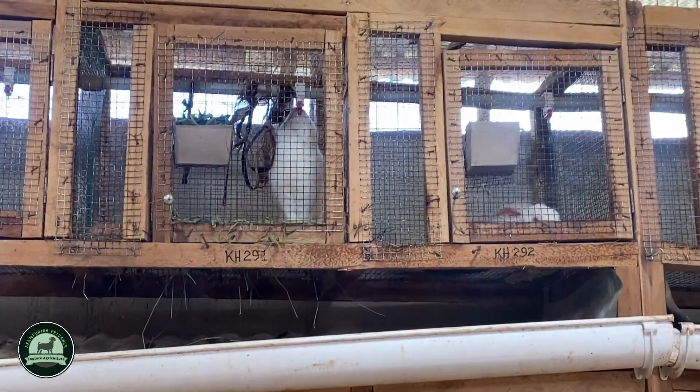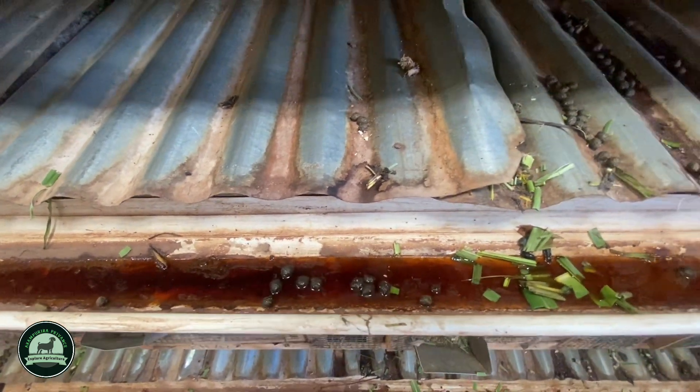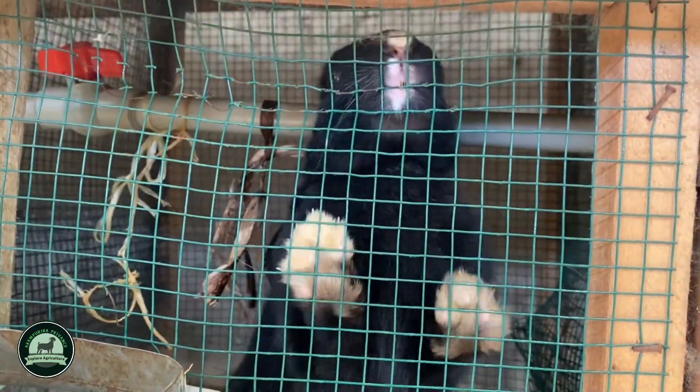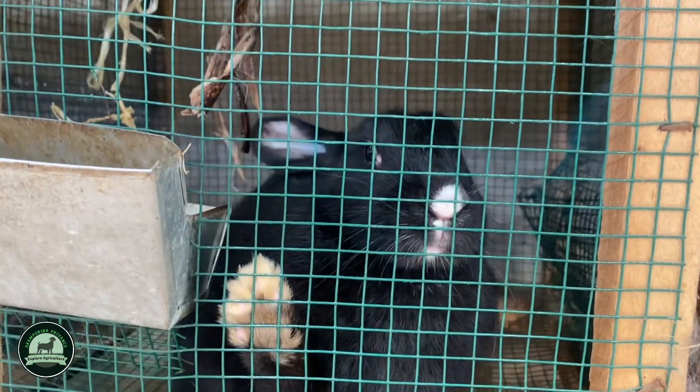Another advantage: rabbits give you fertilizer. The smaller the animal, the higher the nutrients, so rabbit fertilizer is more valuable than commercial fertilizers, which can be dangerous to the soil. Another advantage is cash flow — you know that every month or every quarter you are earning something.